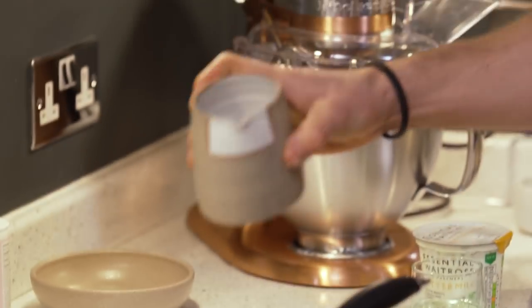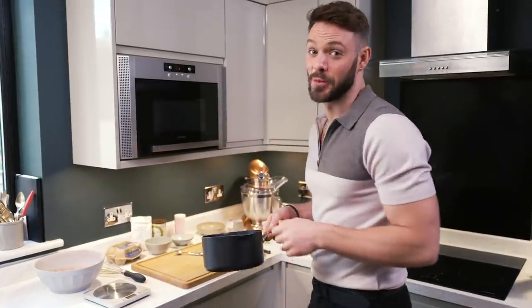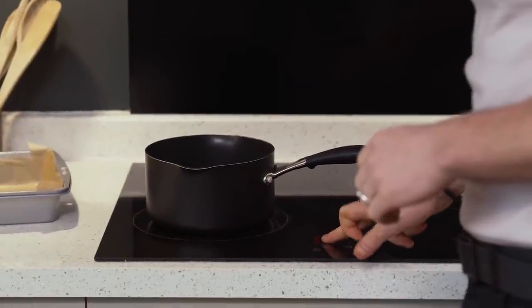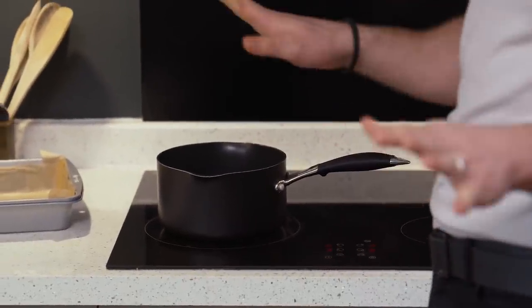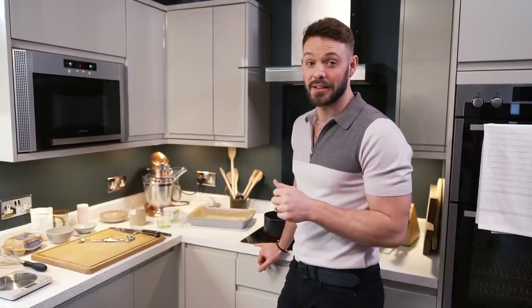Into this pan I'm going to put some water and bring that to a boil on a high heat. The water is really important in the batter because cocoa powder is very very drying, so the water helps to combat that. It adds moisture, which in turn leads to the most moist chocolate cake you could possibly wish for.